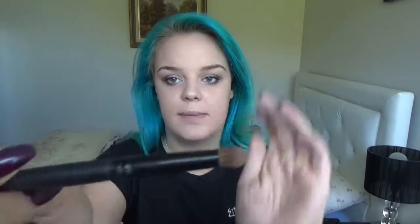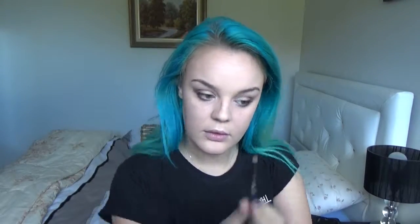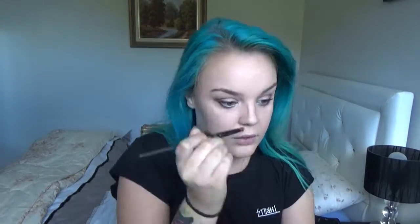Now I'm going to contour my nose, using the same colour I used for my face. I'm using a real little precision brush and I'm just going to do two lines on the sides of my nose and also do the tip. And now I'm taking this Models Prefer MPA104 Airbrush Concealer Brush to blend in what I just did on the nose, because it blends it out really well.